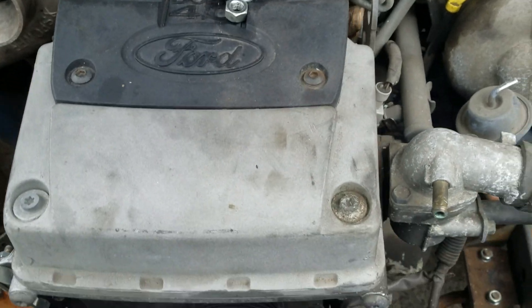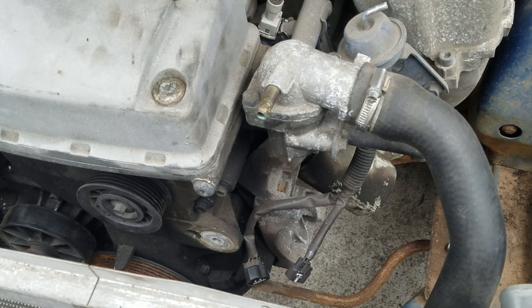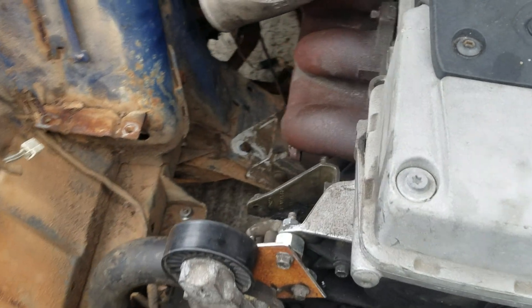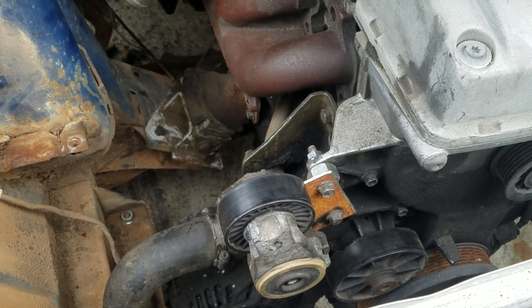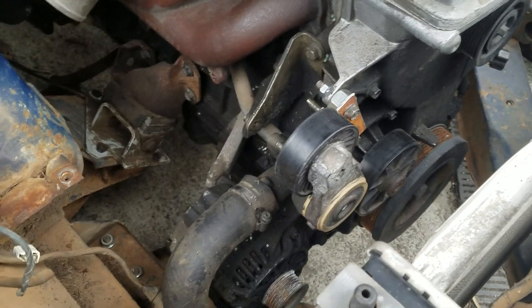As we are not running air conditioning nor power steering, I've taken the automatic tensioner off and I have relocated it to the power steering bracket. This is just a temporary version, but it does actually work.